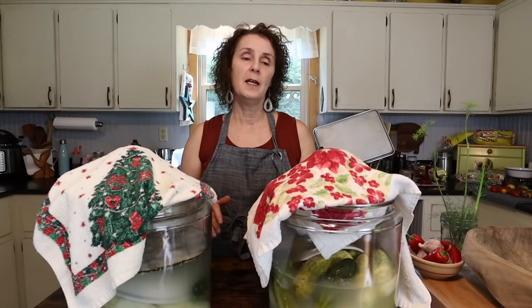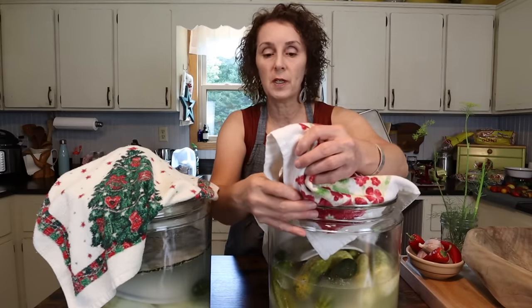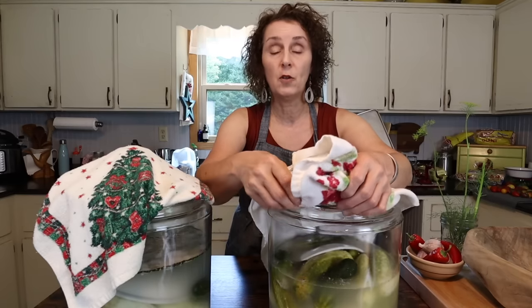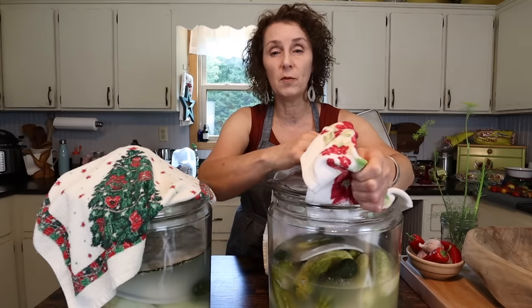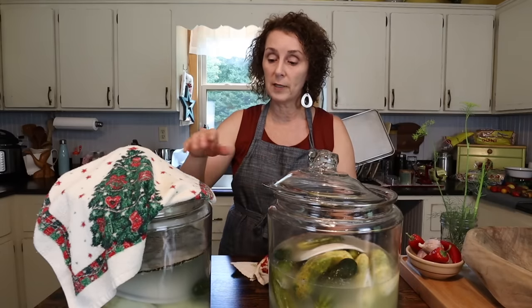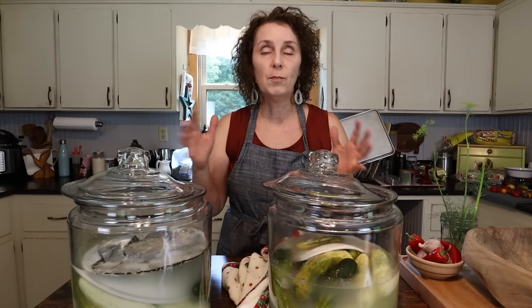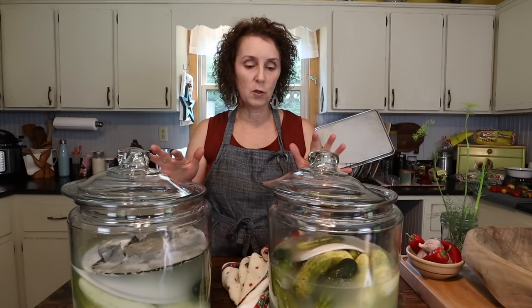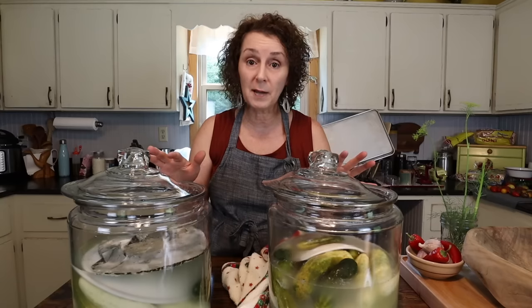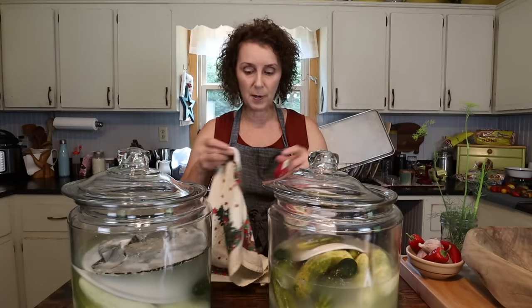My 14-day pickles have been going for seven days, so today's the day we do the next step. We're going to uncover them. I really want to show you because so many people that try to do anything like this where ingredients have to sit in water are paranoid about the mold you see. So I want to show you the two different ones I did on the same day and show you the difference in the mold.